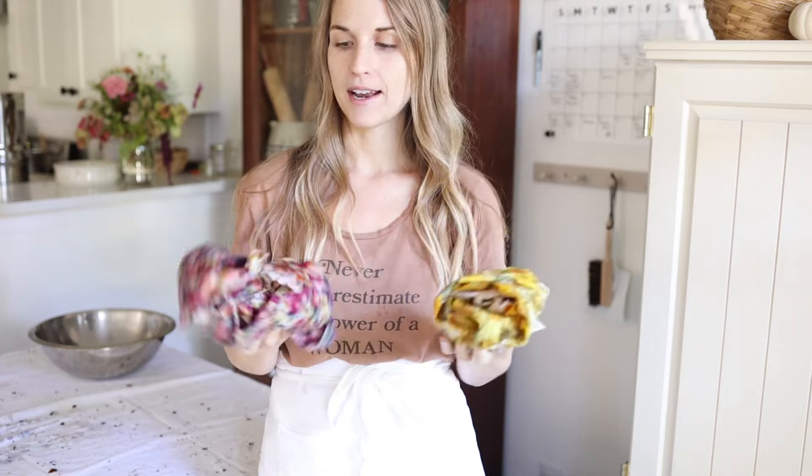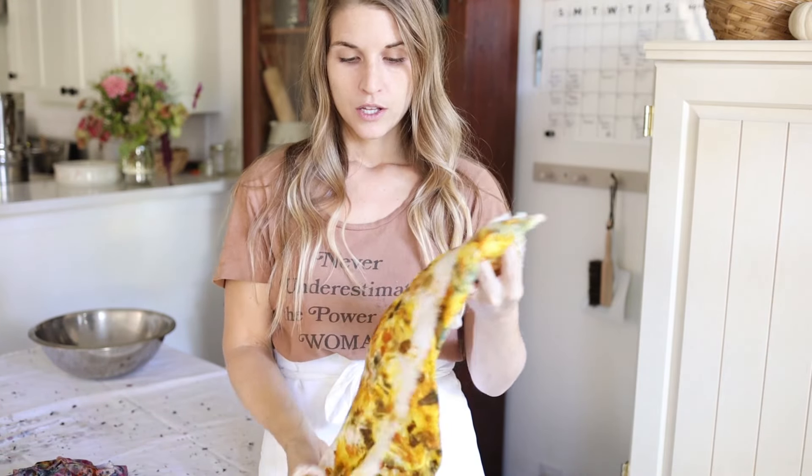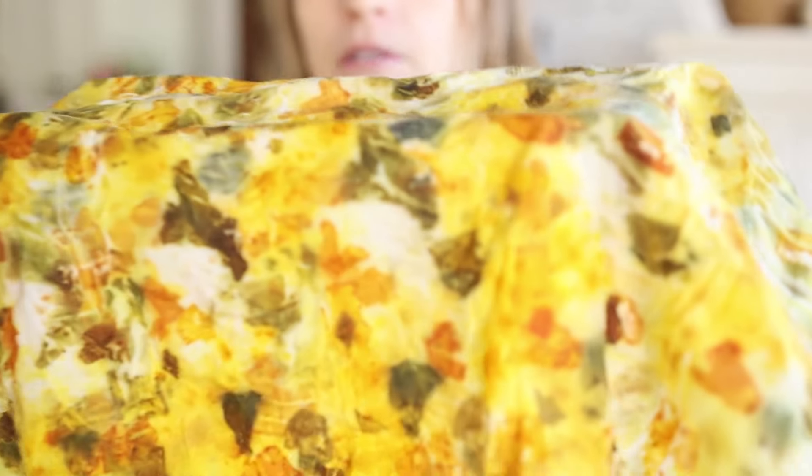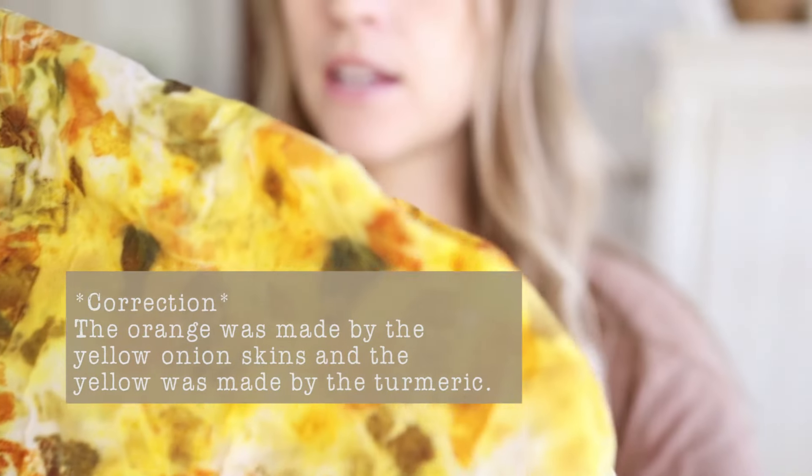I've shaken off all my excess plant material, thrown it in the compost, and I'm going to give these a wash with some pH neutral detergent. You will see some color shifting after the first wash — they will be a little bit more muted afterwards, so they're not going to stay quite as vibrant as they are right now. A note about the onion skin: the green on this fiber is actually from the red onion skins, the yellow is from the yellow onion skins, and the little orange is from the turmeric.